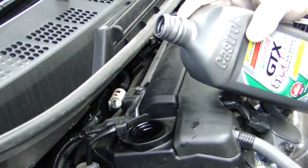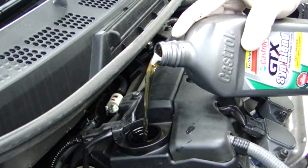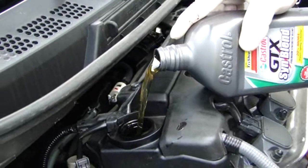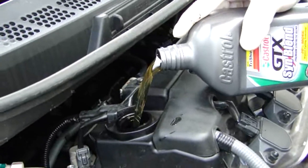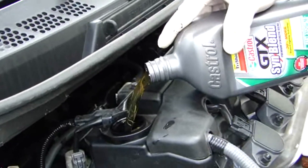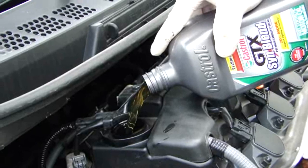Earlier I failed to mention — I'm using 5w20 oil, which is what the manufacturer recommends. It's printed here on the oil cap, and you can find it in your owner's manual. I'll definitely stick with what the manufacturer recommends.